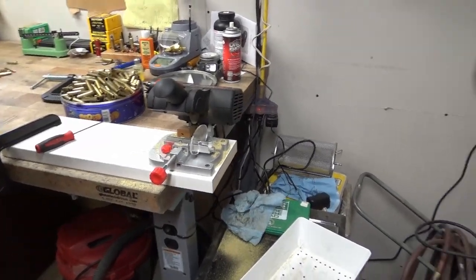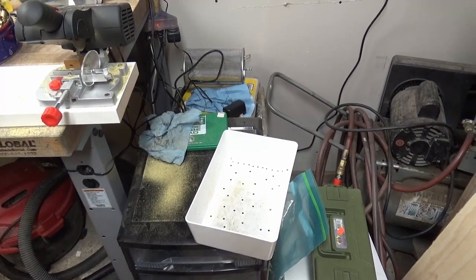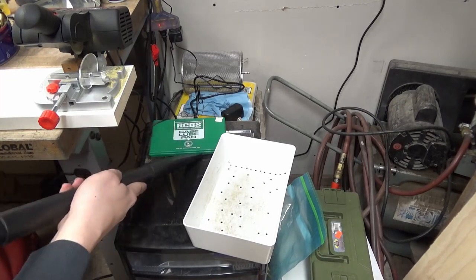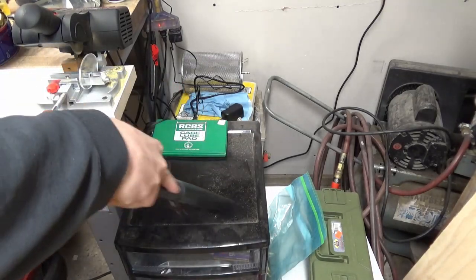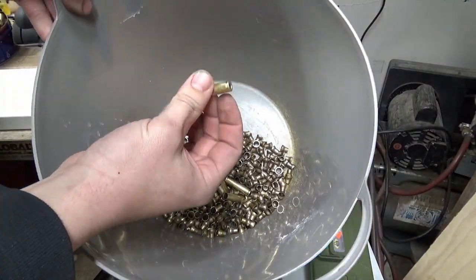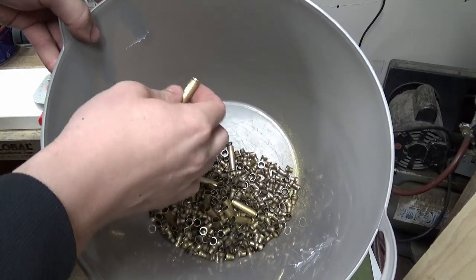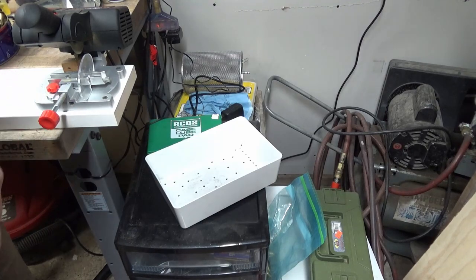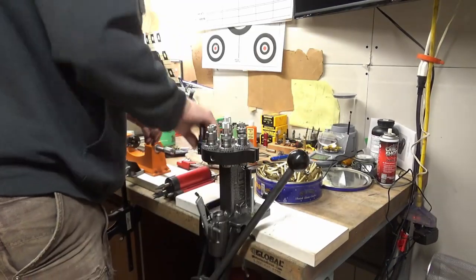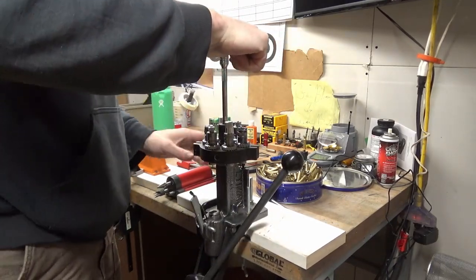Alright, we got a heaping pile of cut brass over here. I do suggest you do this somewhere you don't mind making a mess because the brass dust gets everywhere. You can see there's all the ends. A few rejects - somebody at the range had a weird chamber issue, so the bottoms of those cases are all deformed. I don't feel like getting any stepped cases on this go around so I'm tossing them.